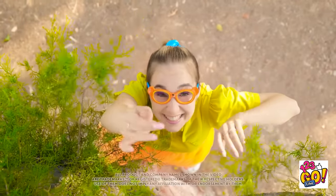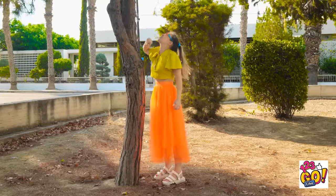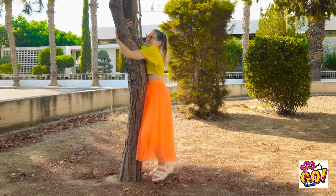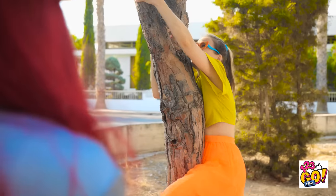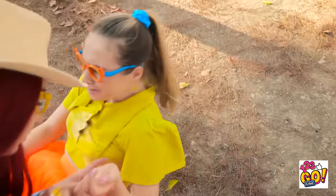Hey! Come here, kitty kitty! I'll catch you, okay? Or maybe I'll come to you! What's Annie up to over there? Hugging trees? Annie? What are you doing? Mom! Are you okay, sweetheart?